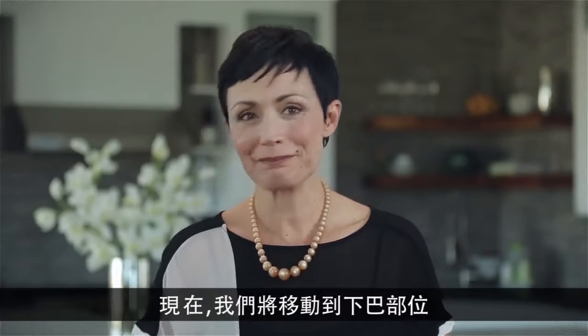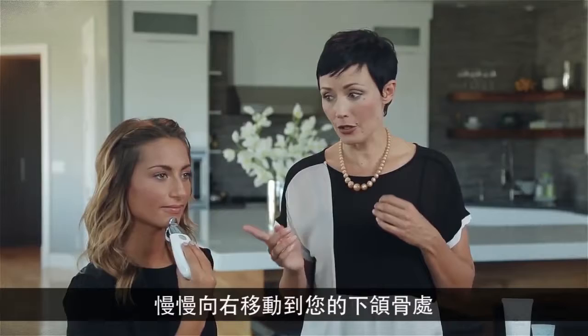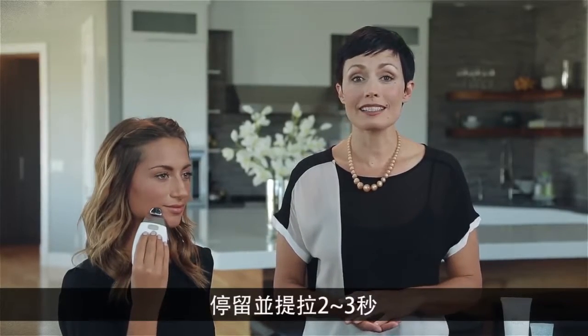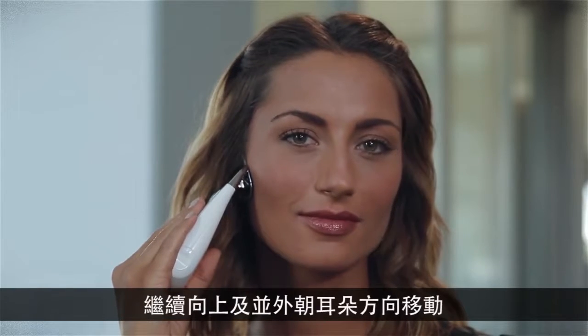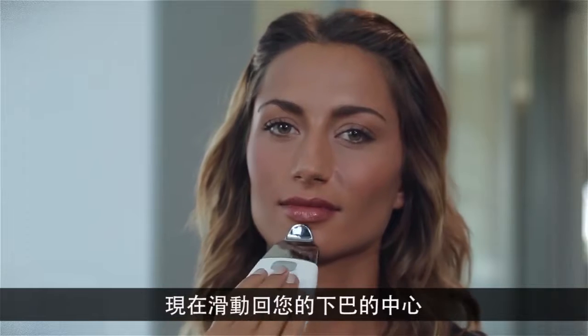Now we'll move to the chin area. Start in the middle of the chin and slowly move right to here on your jawline, pausing and lifting for two to three seconds. Continue upward and outward toward the ear, pausing and lifting again. Now glide back to the center of your chin and repeat this motion several times.